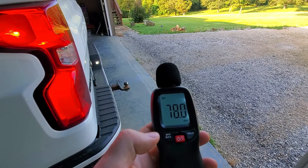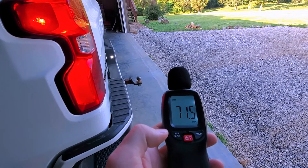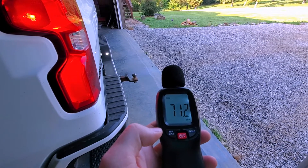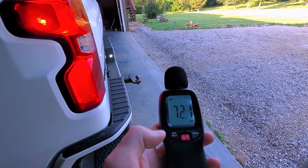As it's idling, we're at roughly 75 decibels — that's what it's running at now. About 70 decibels once it's warmed up just a little bit.